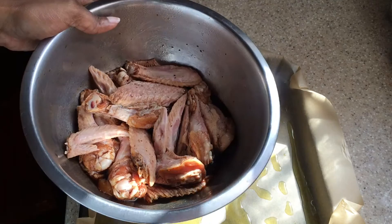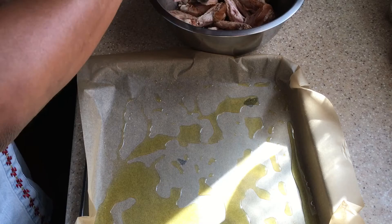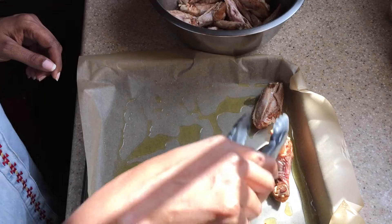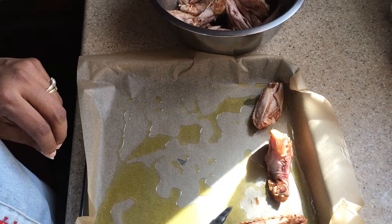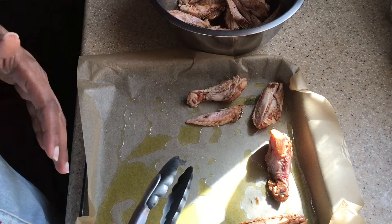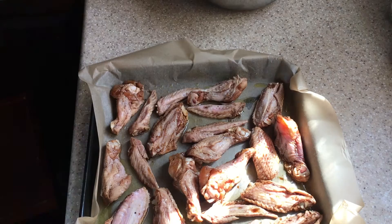So we have our marinated chicken here. We're going to place it on this sheet and put it in the oven to bake — oven fry — at 375 degrees Fahrenheit for about 40 to 45 minutes. After it is cooked, we're then going to use this chicken to make our pineapple chicken.